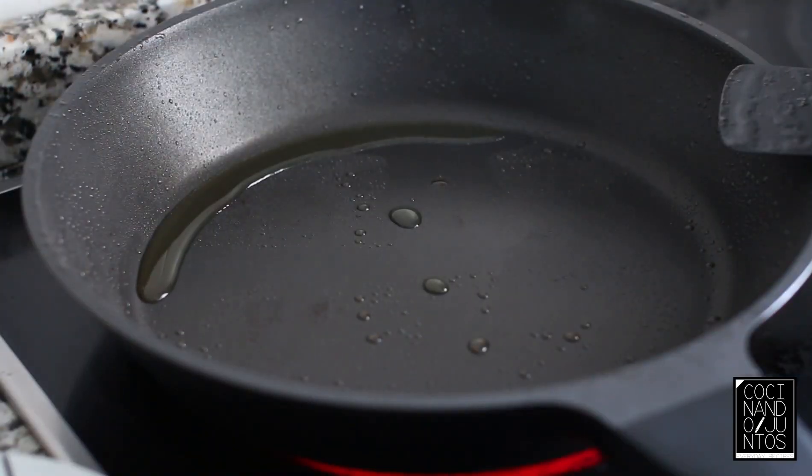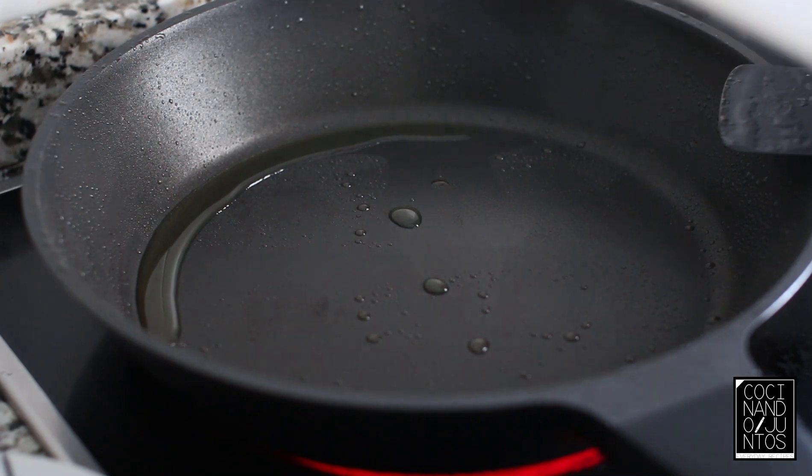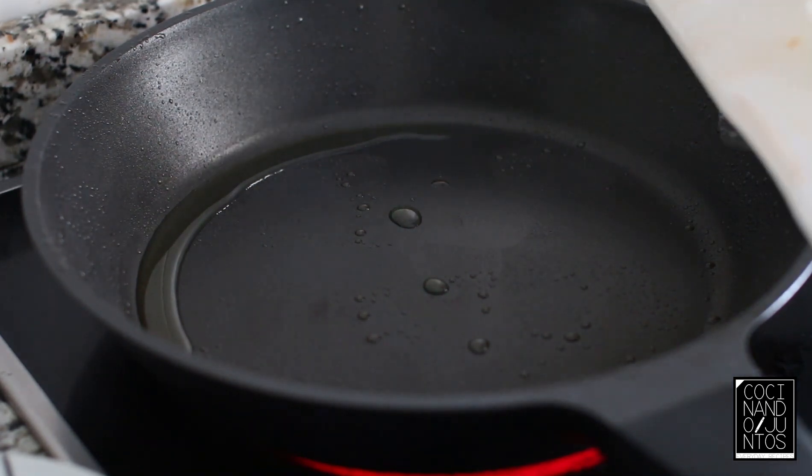In the same pan where we had the sausages, now we're going to add onion cut julienne style.